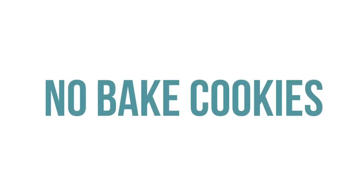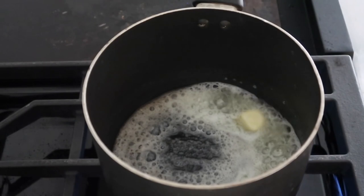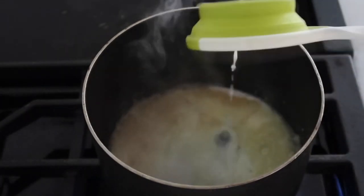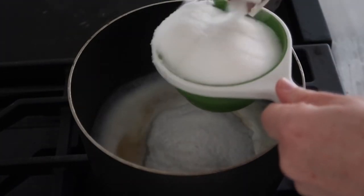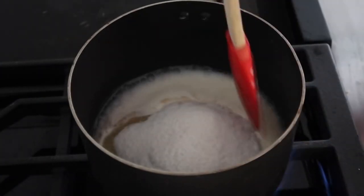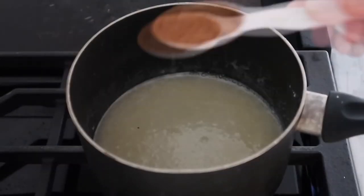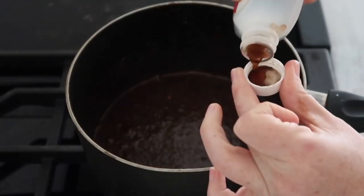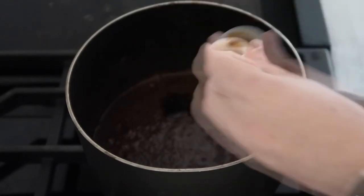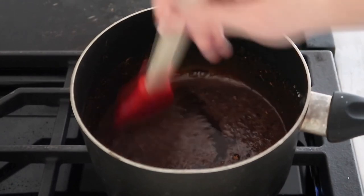The second recipe is our mom's delicious no-bake cookies, or she likes to call them gorilla poops. Start by adding two tablespoons of butter and melt that over medium-high heat on your stovetop. Then add a half cup of milk, two cups of sugar, and mix together so it doesn't burn on the bottom of your pan. Next, add two tablespoons of cocoa powder and then a half teaspoon to a teaspoon of vanilla. Mix that all together.